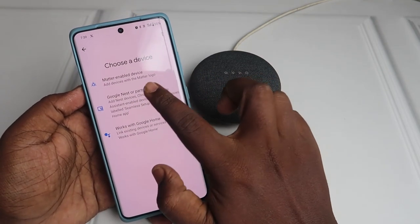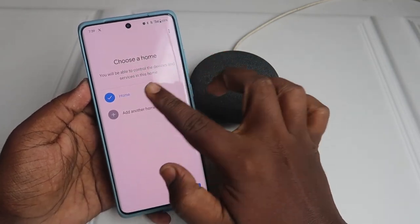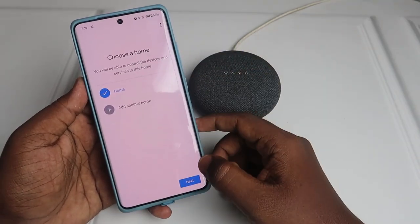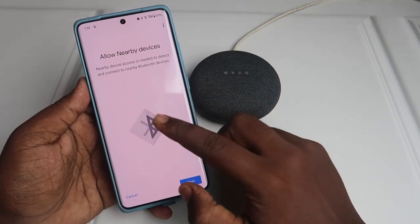Click on 'Google Nest or partner device'. If you want to add it to the same home, click on this home. If you want to add it to another home, select 'Add another home' — it will be added to a separate home. Then click on 'Next'.